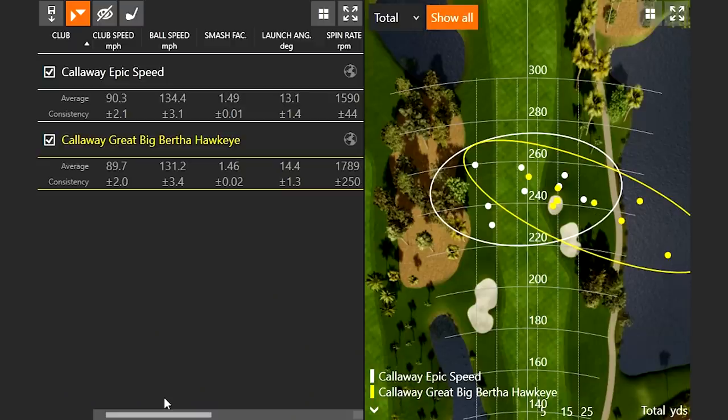I just hit eight shots with each driver — four shots initially with the Epic Speed, then four shots with the Hawkeye driver, then four more with each one to make it as unbiased as possible. It's kind of interesting that the distances weren't too far off, but the level of forgiveness was probably the most important takeaway. Looking at the dispersion pattern, with the Hawkeye I have three balls in the water and four balls in the right rough — only one shot hit the fairway out of eight.